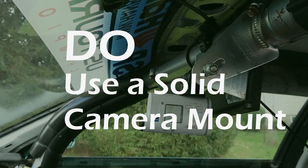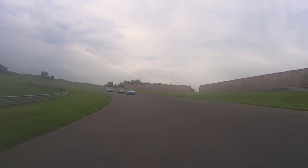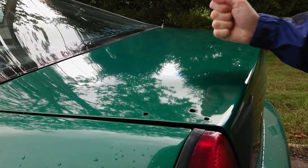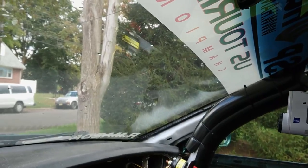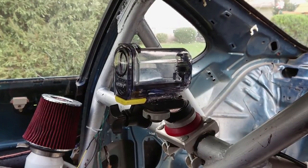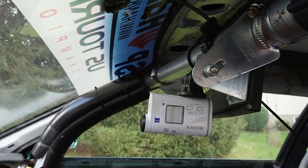Do use a solid camera mount. Cars vibrate a lot, and if you don't want your footage to look like a blurry, vibrate-y mess, mount your camera to a solid part of your car using a solid camera mount. Avoid panels like the hood and the trunk, which can deform and vibrate at high speeds. Instead, attach your camera to a more solid surface like the rear window or the inside of the front windshield. If your car has a roll cage, use a roll cage mount to attach it directly to the chassis — they're not expensive and they do a great job of eliminating unwanted vibrations.